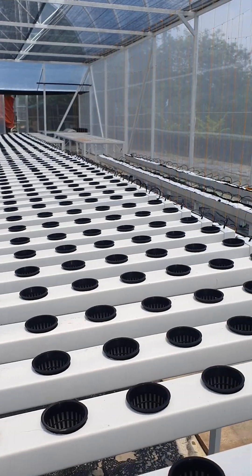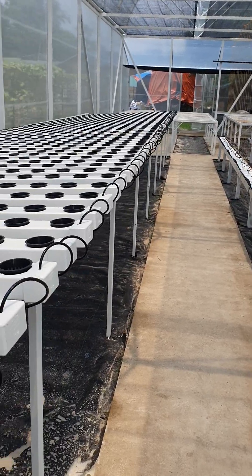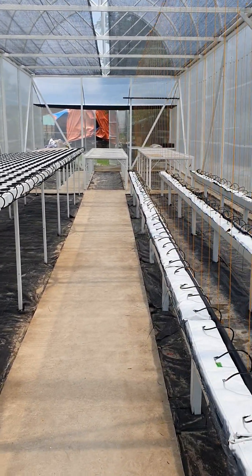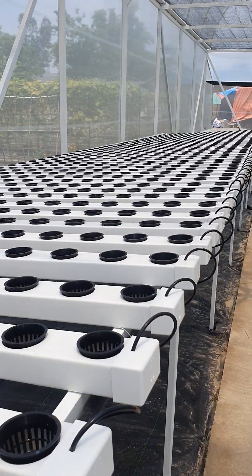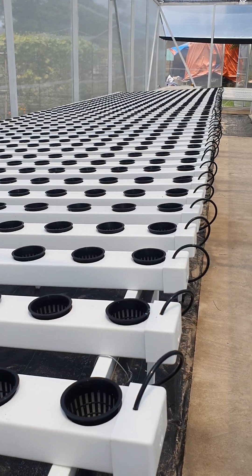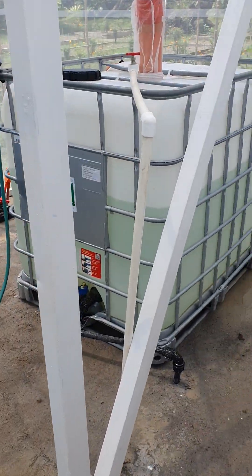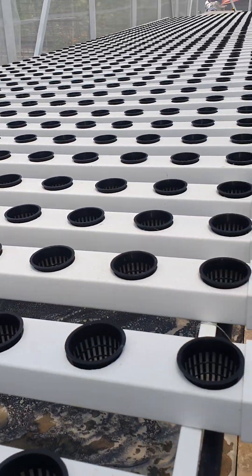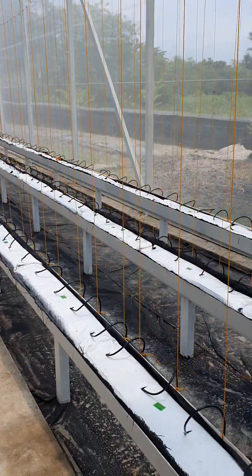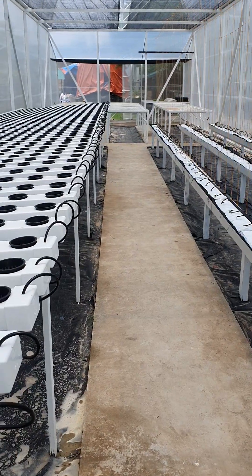It's an off-grid greenhouse where we focus on making life easier and relying less on external inputs, as well as not having the people who work here exert too much energy — allowing them to just focus on growing beautiful plants, rather than maintenance or other things they don't need to keep doing on a daily basis.